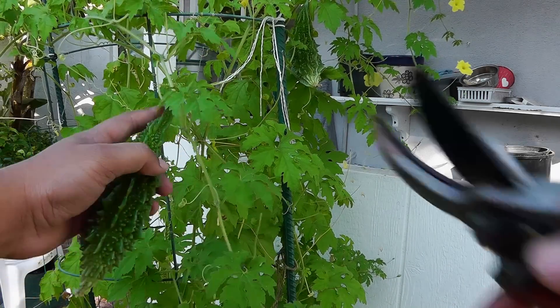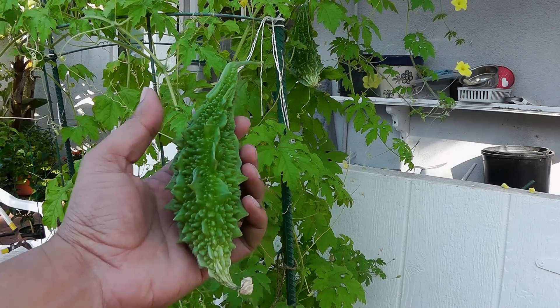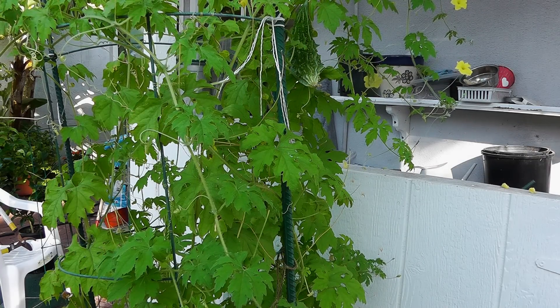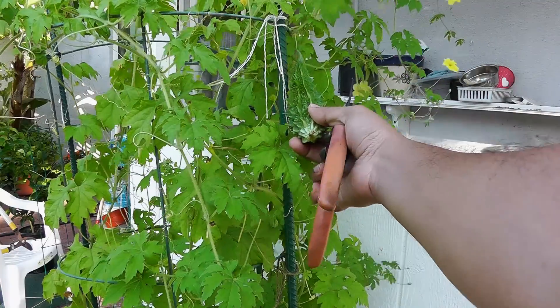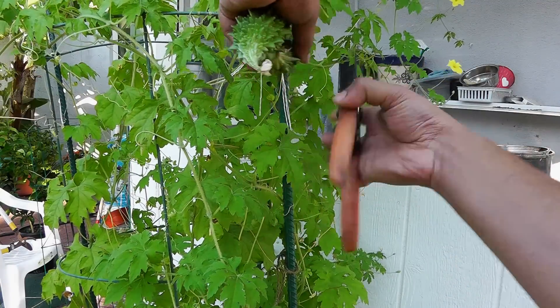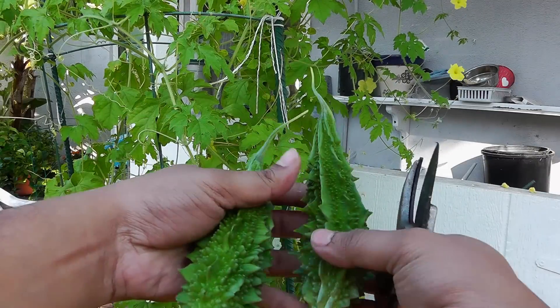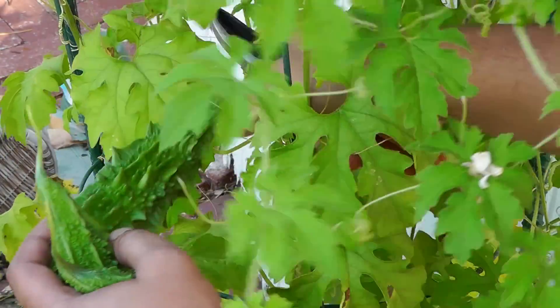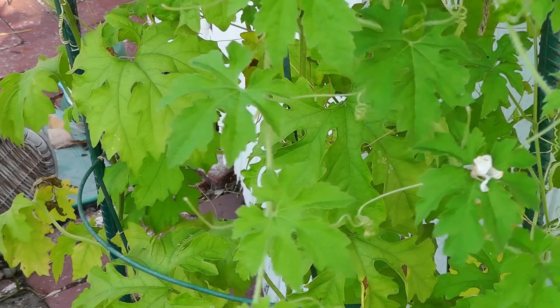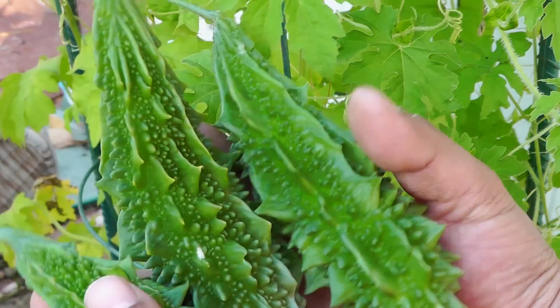In the growing season you will get many opportunities to harvest your bitter melons because it's such a vigorously growing plant. The key is to make sure that you support it well, and throughout the summer it's going to give you some nice bitter melons that you can harvest. Those look pretty big and nice.